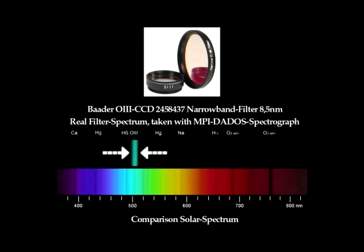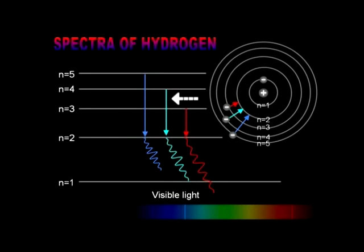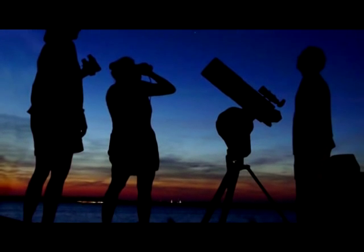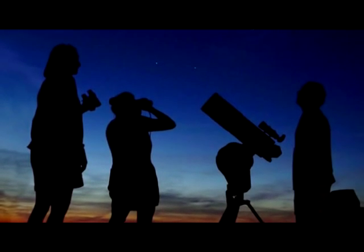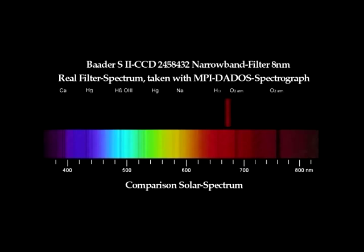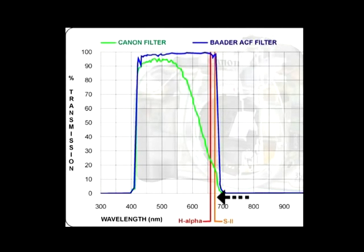Next is the Oxygen-3 line, which is given off by doubly ionized oxygen atoms, meaning the electrons are dropping two energy levels. This line is in the blue-green portion of the spectrum, and it corresponds, by happy coincidence, to the peak sensitivity of the dark-adapted human eye, so O3 filters are common visual accessories. The O3 line is the dominant emission from planetary nebulae. And finally, sulfur-2: singly ionized sulfur emits light in the deep red part of the spectrum, beyond hydrogen alpha. It is a weaker emission than hydrogen alpha and O3, but it is the most common filter used after these two.